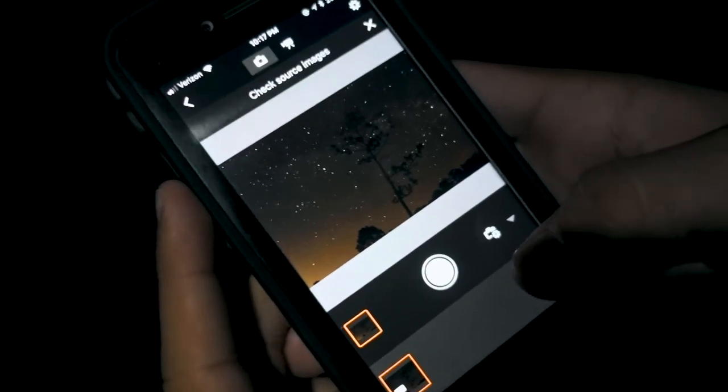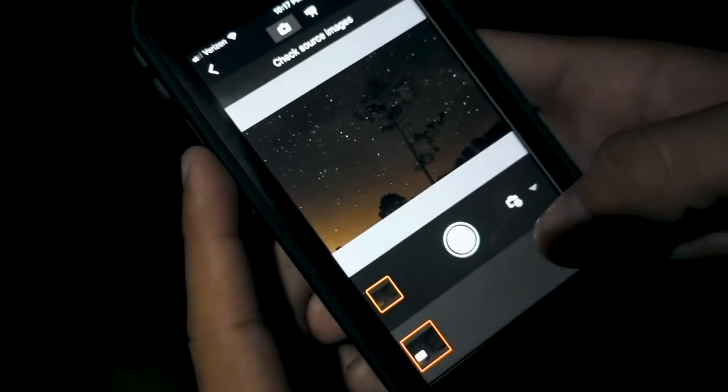We're shooting at 20 seconds. Anything over that you're gonna get star trails — your stars won't look like little spots, they'll look like lines if you do anything longer than 20 seconds because of the rotation of the earth. That's a cool effect and I'll show you that in another tutorial.